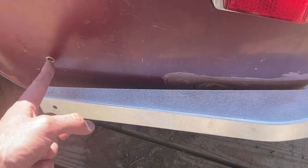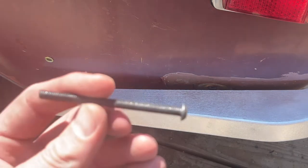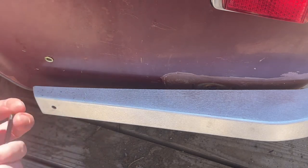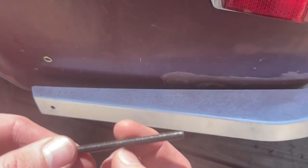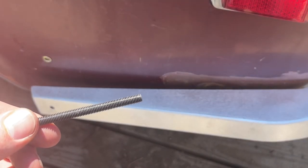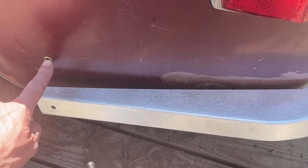Here we have the riv nuts installed — driver side and passenger side. On the passenger side the inner wall is pretty close, so we ended up drilling through that too. The provided screws are pretty long, so if you find they're too long you can trim them down. It's a good idea to run a nut on first before you trim so that if there's a burr on the end threads, threading the nut off will essentially re-thread it so it doesn't give you trouble threading it back in.